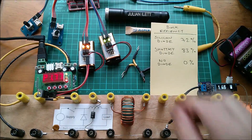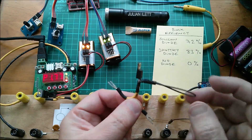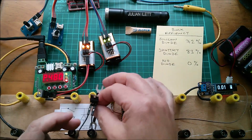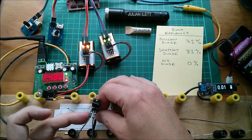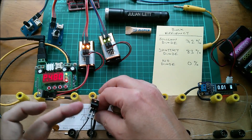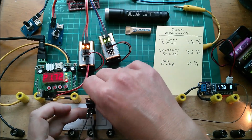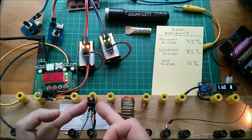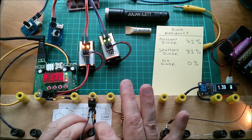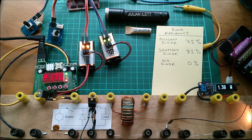Now what other type of diode is there? Well, there's this — a MOSFET with its gate and source pins tied together. It's a body diode. Since gate and source are linked, there's no voltage between them, which means no electric field inside this field-effect transistor and therefore no field effect. However, MOSFETs have an intrinsic parasitic diode called the body diode. Let's put this body diode in and take some measurements.